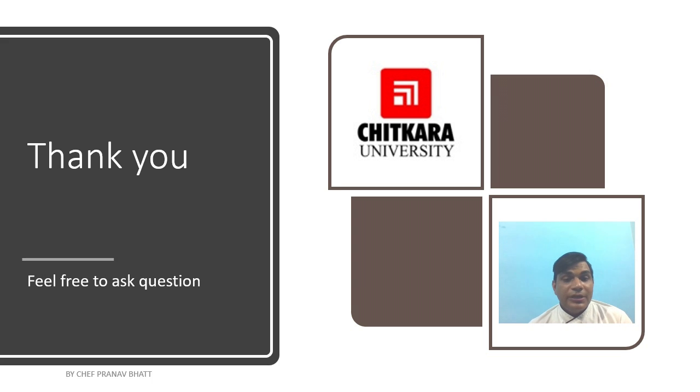Thank you very much. In our next session we will discuss choux pastry. Thank you, stay safe, take care.